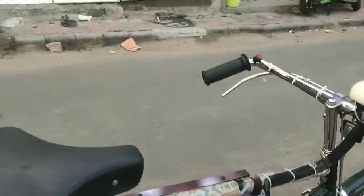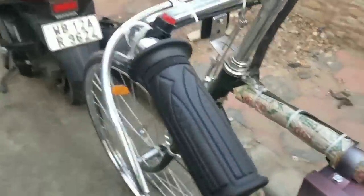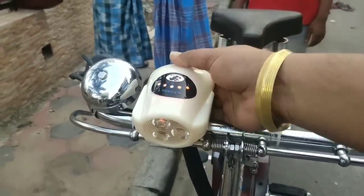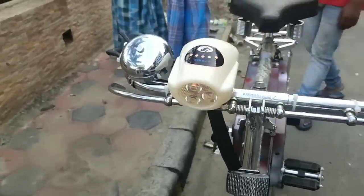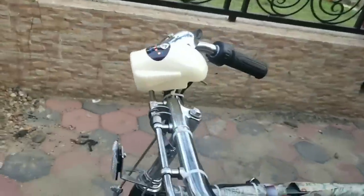The battery and the controller are open. This is the on-off switch. This is the headlight on-off. This is the on-off switch.